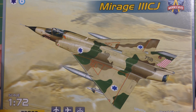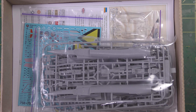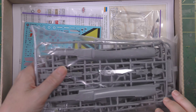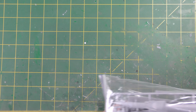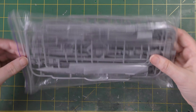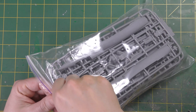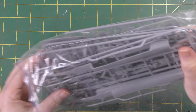Digression aside, here we are back with a modern-day kit. So yeah, let's have a look at this. I got this from Hannants. Cost me 29 pounds and 40 pence — bit of a weird price, I don't know why the 40 pence comes into it. This is what you're going to get: a nice neat ziplock bag full of sprues, quite a few of them.